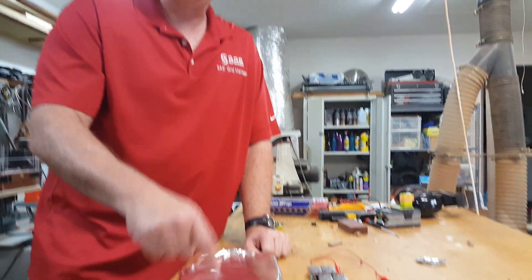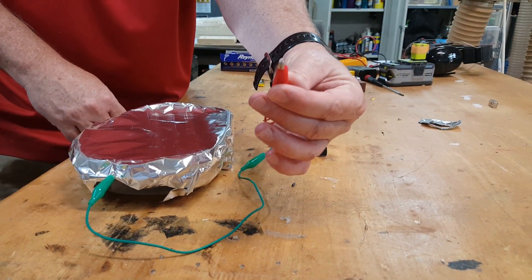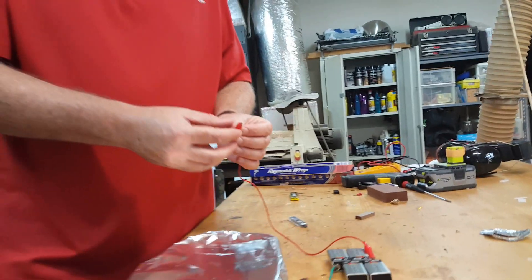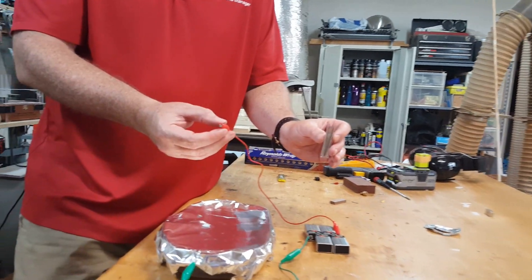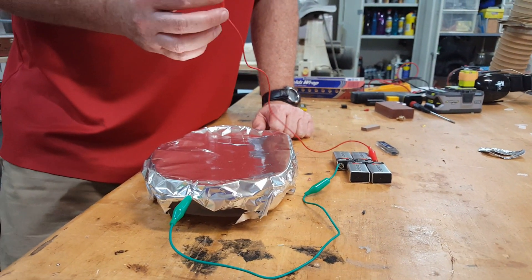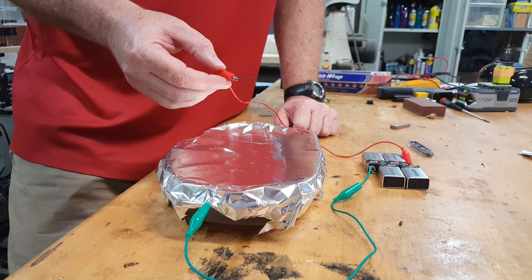One clip goes to the aluminum foil and the other clip goes to a piece of pencil lead. This pencil lead will conduct electricity — I've just taken regular pencil lead, broke it into about a third, and connected it to the other end of the 9-volt batteries. What happens is it concentrates a lot of electricity — 36 volts — in a very tiny spot and lets me cut right through the aluminum.